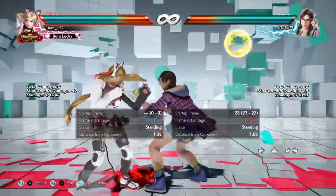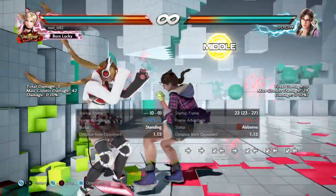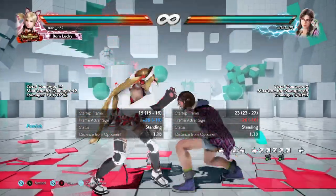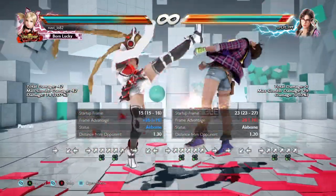So you have to block with crouch stand guard. And you're plus 17, so that means it's launch punishable. So crouch stand punish.